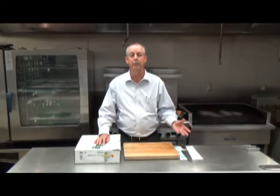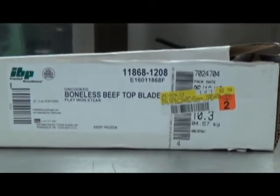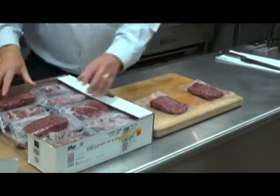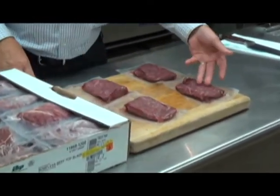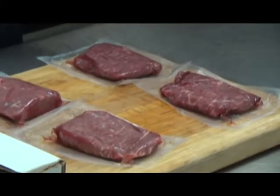It's best served medium or less. It's a very great value steak, very trendy — seen it on a lot of menus. Let's take a look at the 5 ounce flatiron, individually cryovaced. You'll notice they're very well marbled. This is a very flavorful and tender piece of meat.